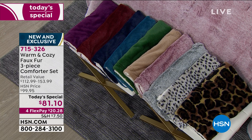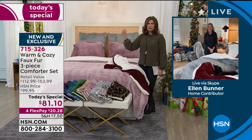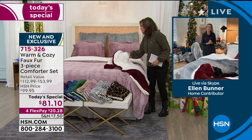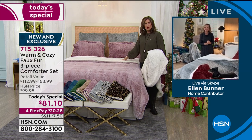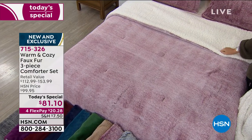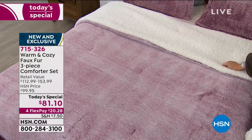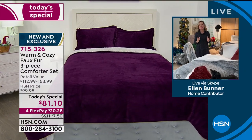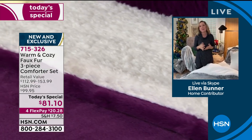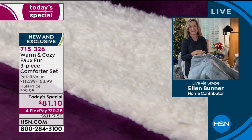We presented these last hour and they were crazy popular — and it's about the affordability, the coziness, and truly a visual when you see this in your bedroom. You just want to get in and maybe never get out. This is truly an upgrade for any bed, for any bedroom, for your spirits. I remember the first year we ever did a Warm and Cozy faux fur comforter — I thought it must be super expensive and you'd have to dry clean it.